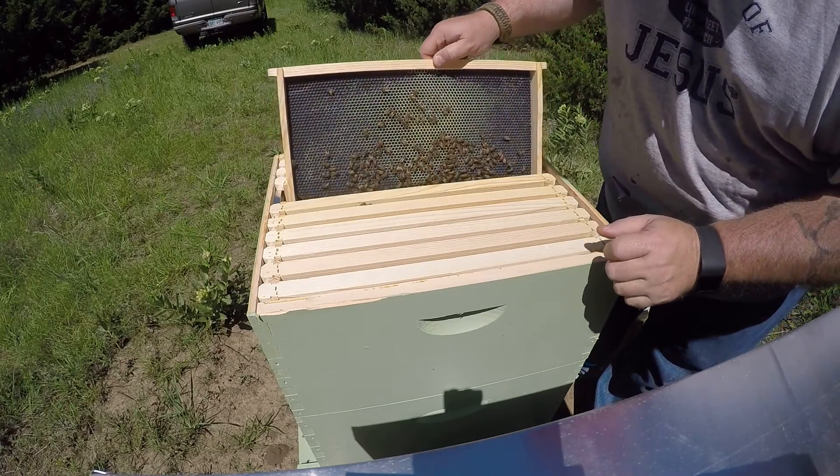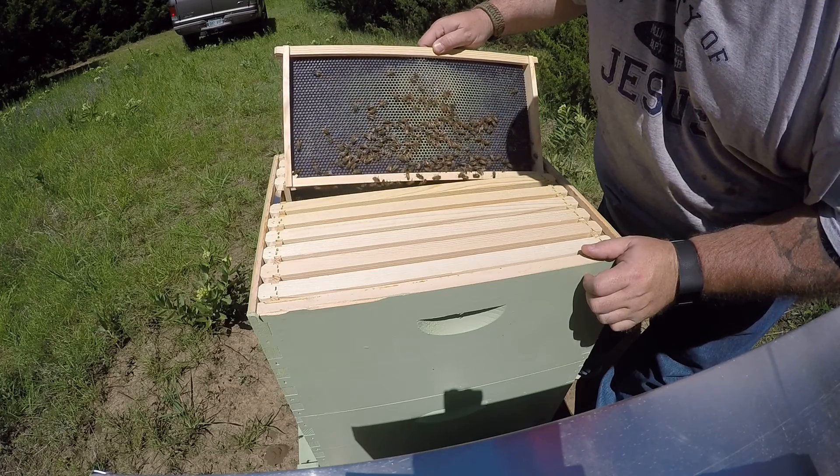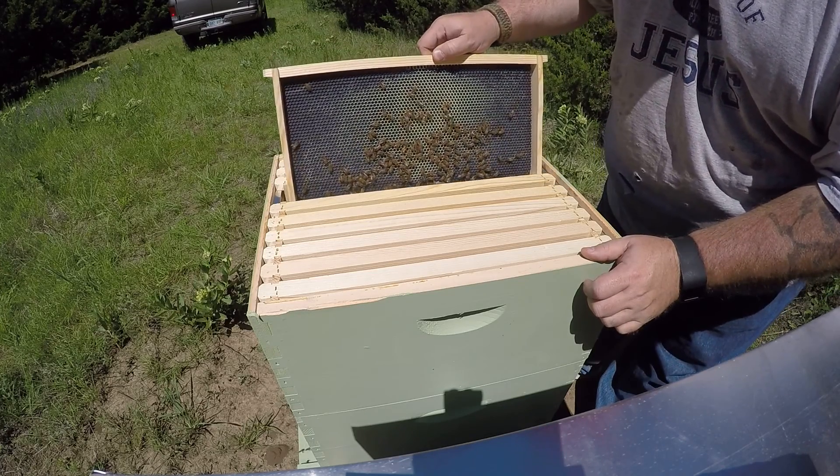Starting to see some work. That's all — what little work they've done is nectar.